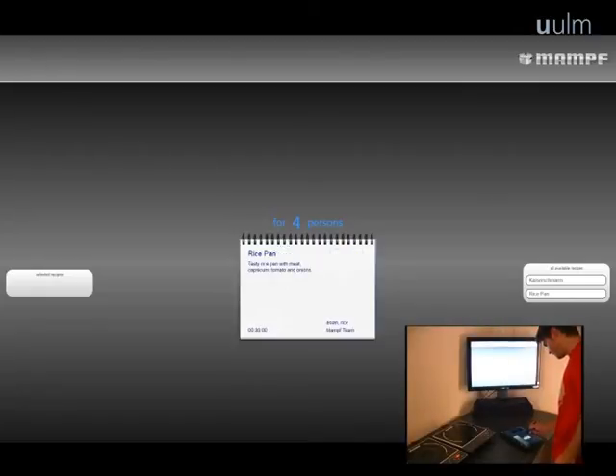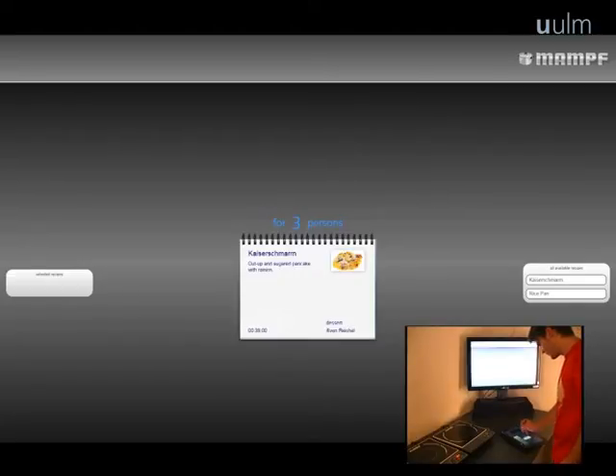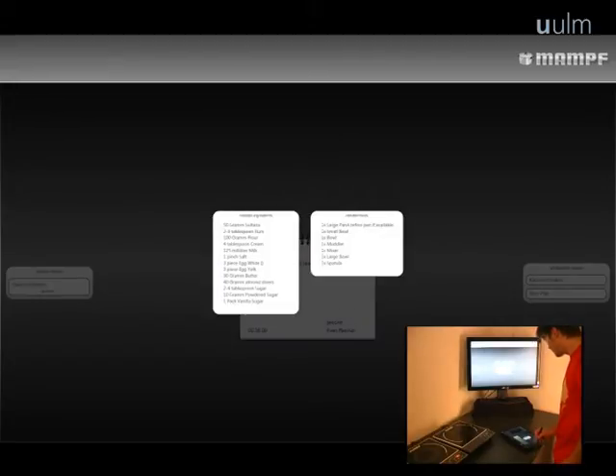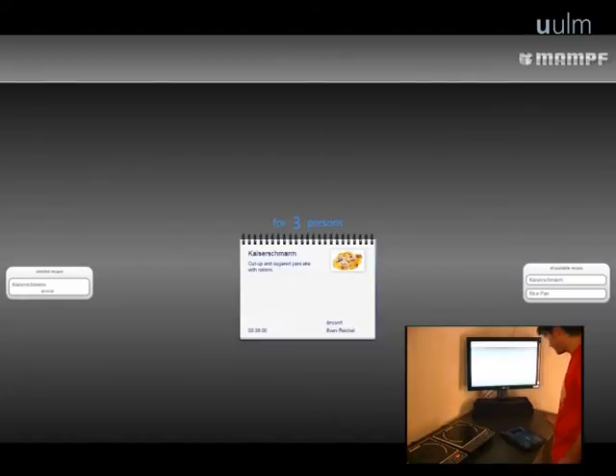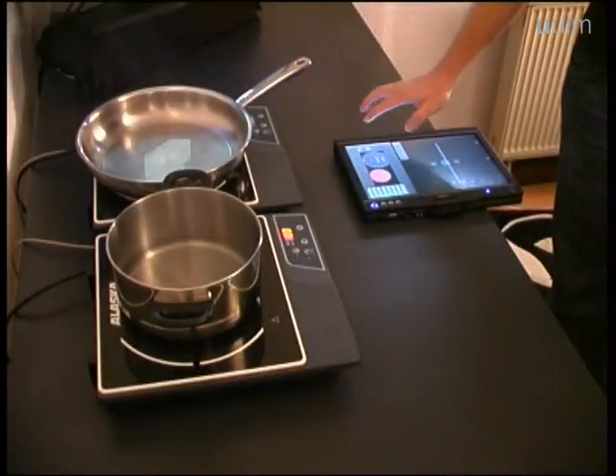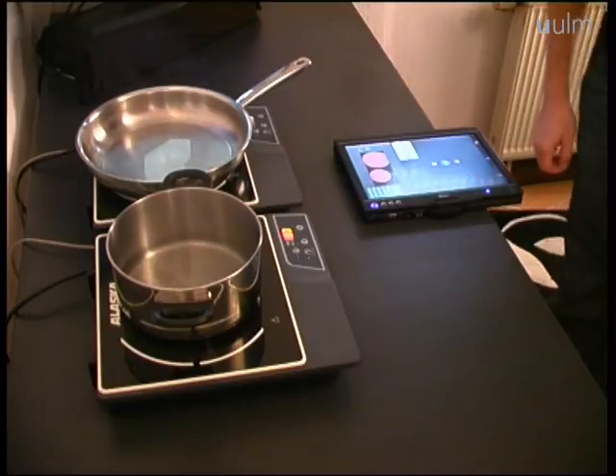Once the recipes are created, they can be loaded into the main system where the user can select how many people he wants to cook the recipe for and add it to the workflow. He also has the possibility to check the ingredients and tools he needs and finally start the cooking process. Whenever a pot needs to be heated for the first time throughout that process, the user can match the pots to a vessel on the stove so that the wizard is able to regulate temperature and timers.